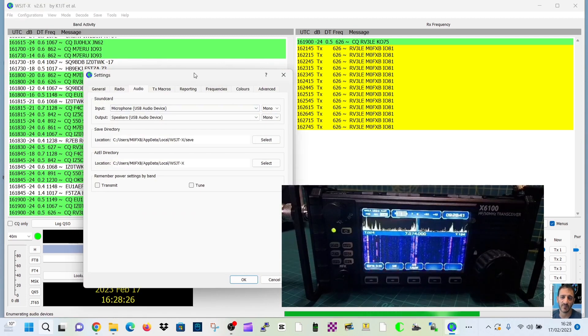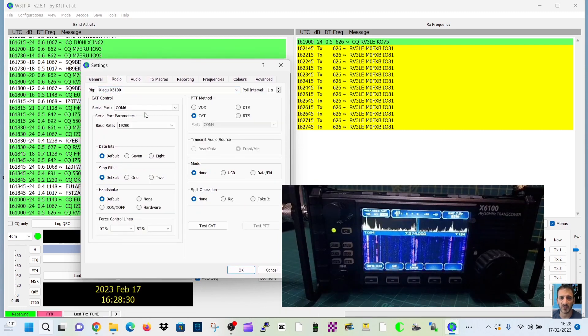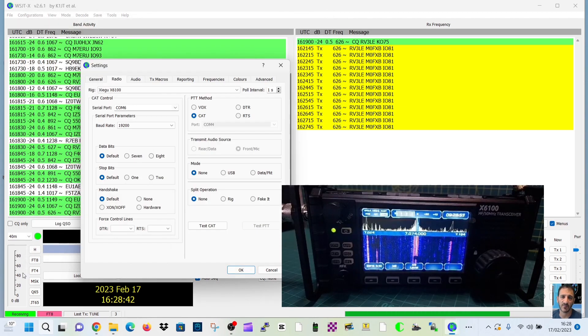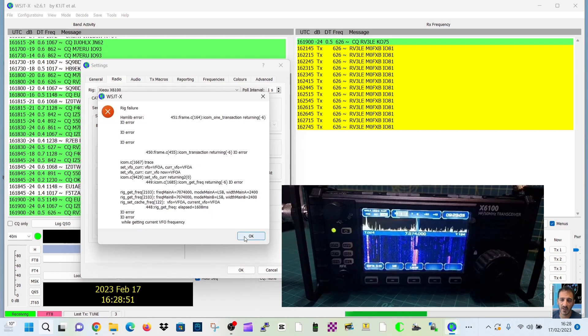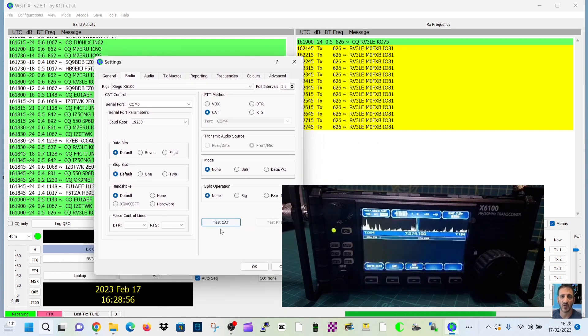I'll show you the settings. I've got audio, radio, Xiegu, COM6. So you right-click, device manager, double-click, and there it is — and I've gone for 19200 baud, which worked for me regarding CAT control. I've got audio coming in, which has just suddenly stopped but I did have audio coming in. No problem. I think I've got a bad cable, but when it was working I could test the CAT — no problem — and test the PTT.